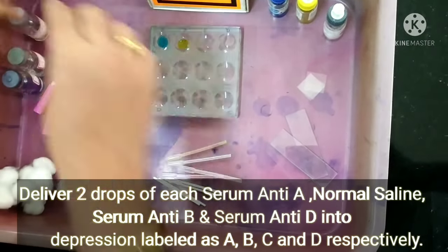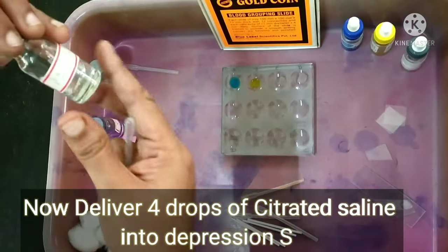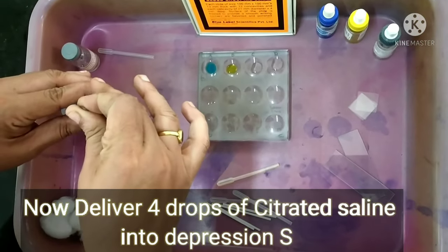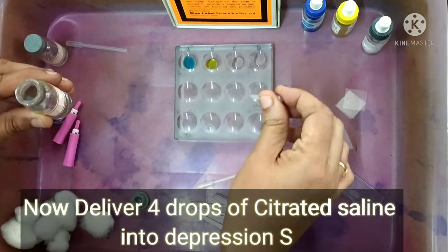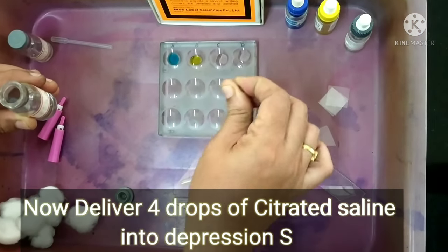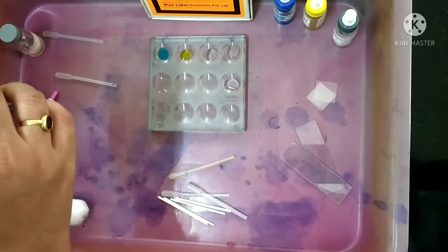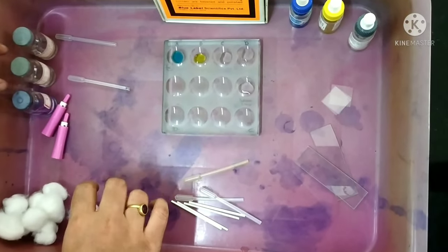Now we are using the 3.8% sodium citrate solution and delivering four drops into the sodium citrate depression in the middle row.